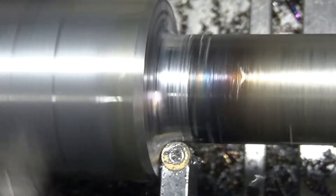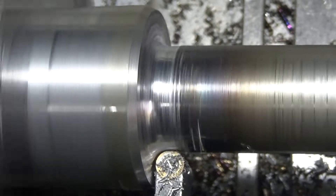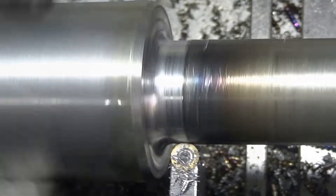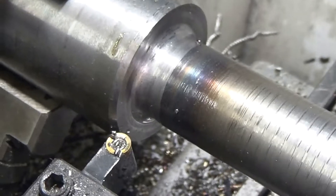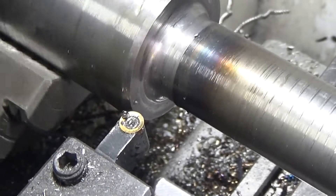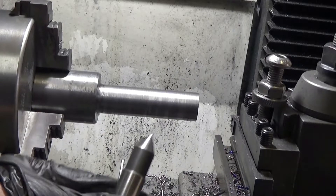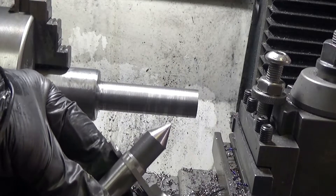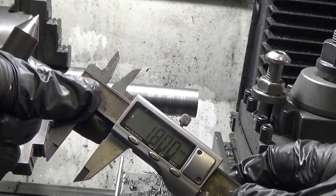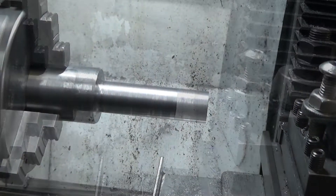A button insert cleans up the weld nicely. Now measuring the largest diameter of the taper, which is 18mm, so I'll turn the shaft down to that largest diameter.